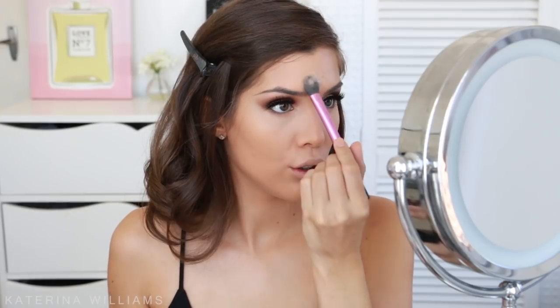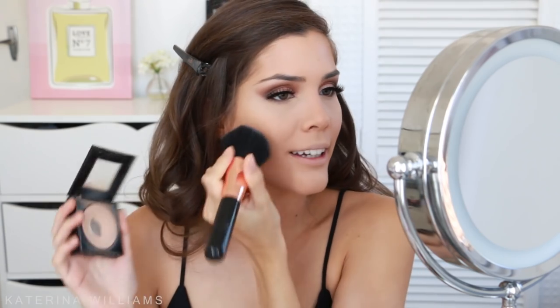To set the concealer I'm going to go in with my Rimmel Stay Matte Powder, taking some on my Real Techniques setting brush and patting it on. Then to set the rest of my face I'm going to go in with my Maybelline Fit Me Powder, which I'm almost out of. Luckily it's not that expensive, but it's really good.